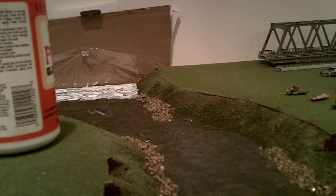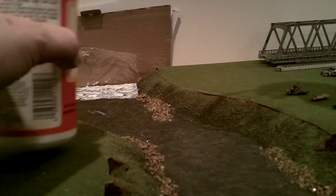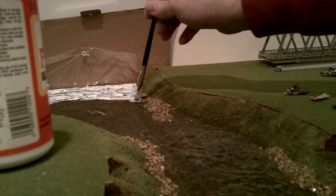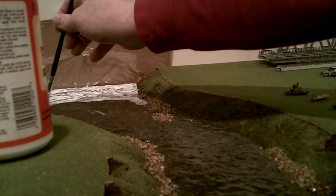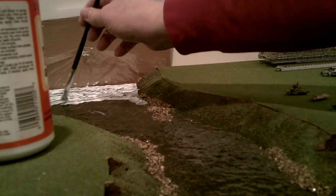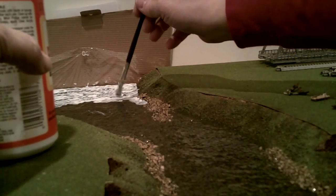One of the things about Mod Podge is you can use saran wrap or plastic wrap as a dam. You don't really need much of a dam because the Mod Podge stays where you put it — it's not like other water products that will run away on you. Just dab it down, take your time. When I get done, I'll go back and see areas where it's kind of light and dab a little more on there. But this will give it that nice wavy surface that looks like water that's actually in motion.